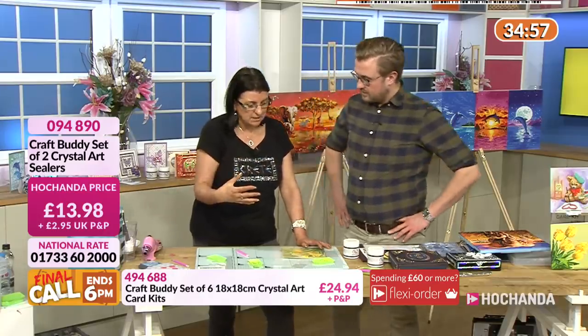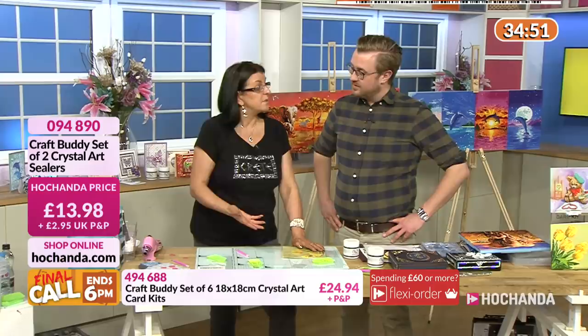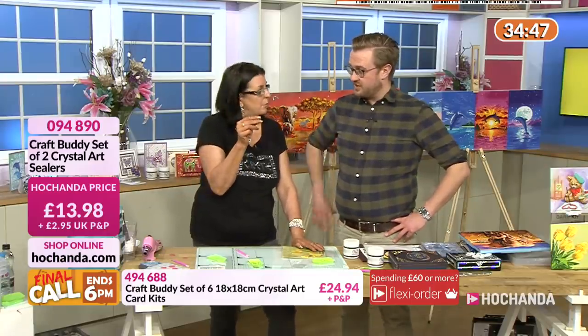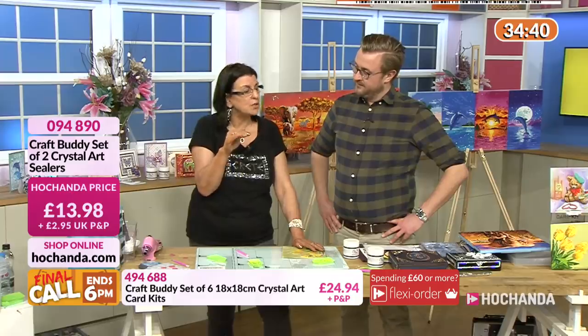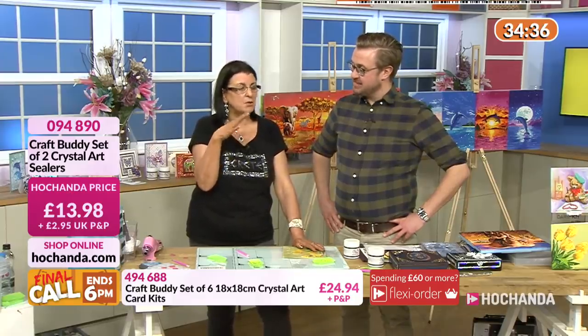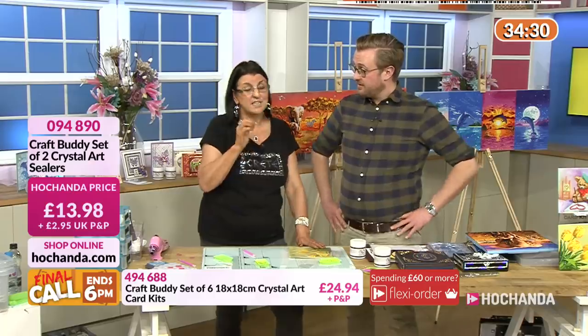It's not absolutely necessary, but maybe if you're going to be moving house and they're going to get banged around in boxes, or if you're going to put it in a bathroom where it might be steamy, or in a child's room where you're worried about fingers poking the gems off. One of our crystal art ambassadors, Sharon, has had a picture on her wall for two years - not one gem come off. But she decided to cover it with the sealant, and now she can just wipe it with a damp cloth after the sealant's on.